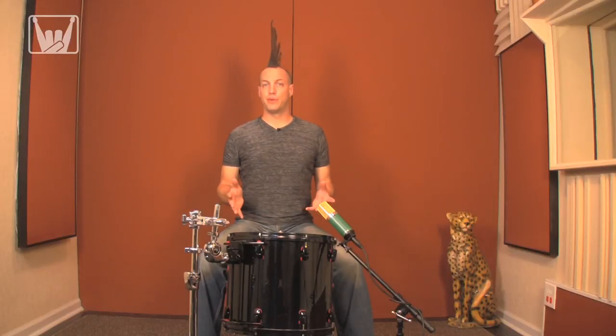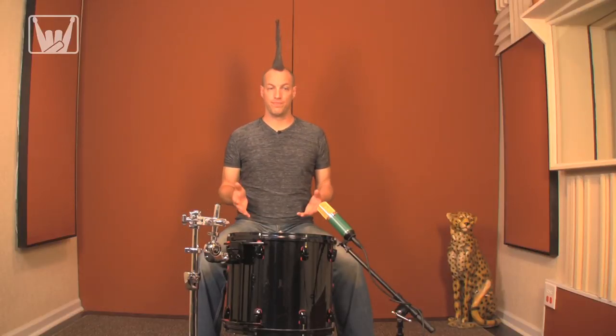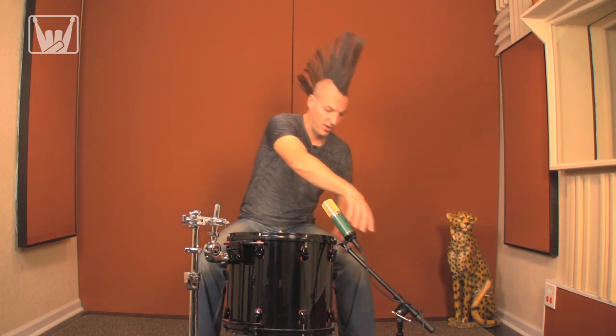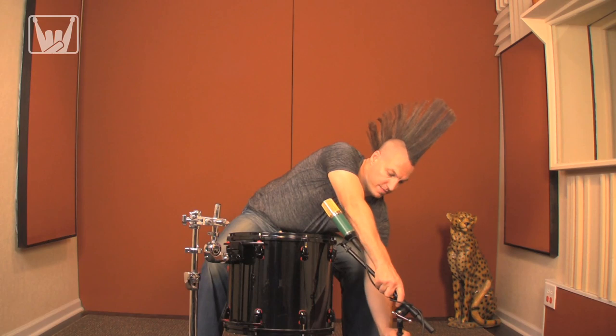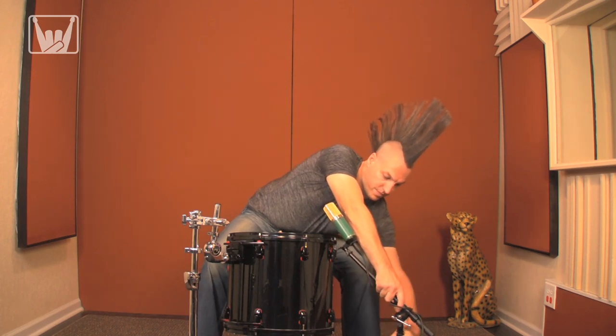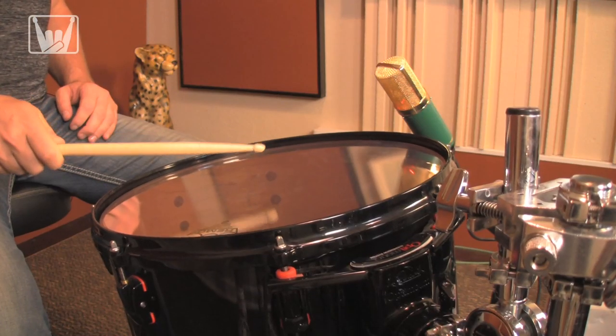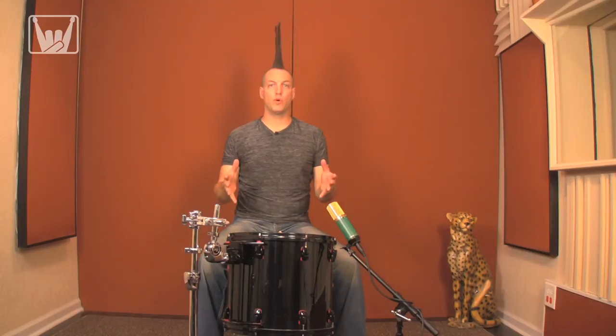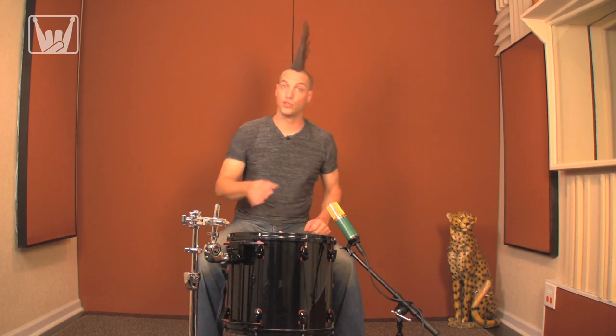As with dynamic mics, you can use positioning to balance attack and tone. If you want more attack, position the mic more towards the center of the drum and bring it down a little. If you want more tone, you can position the mic more towards the rim.